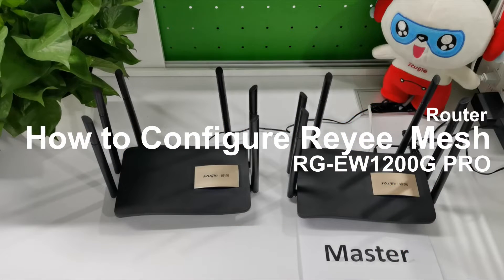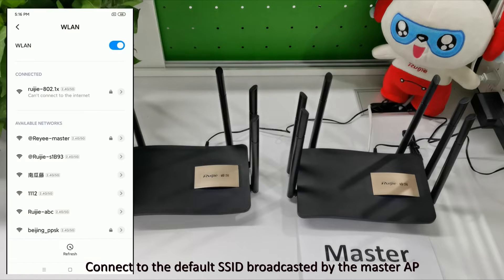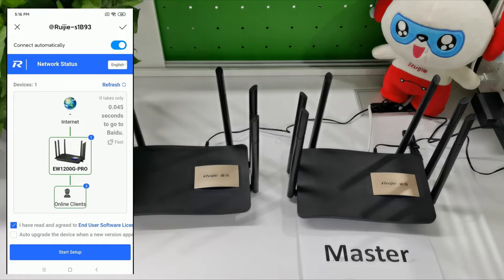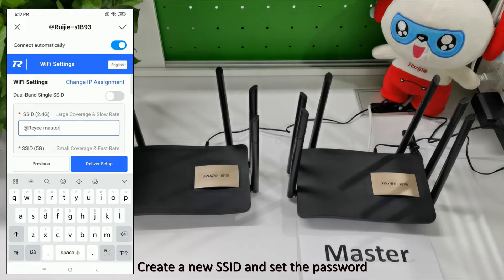How to create a RA Mesh network? We can choose one AP as the master AP. Connect to the default SSID broadcasted by the master AP, then create a new SSID and set the password.